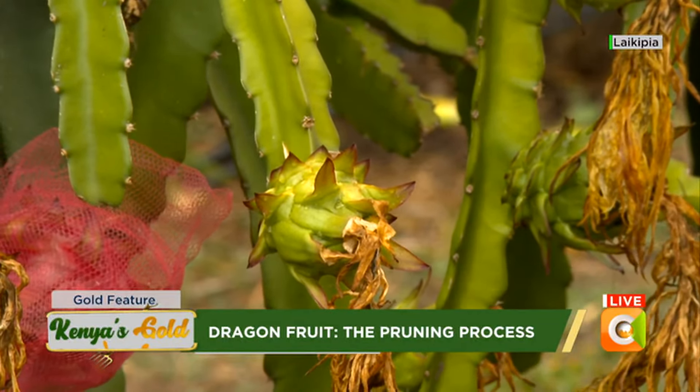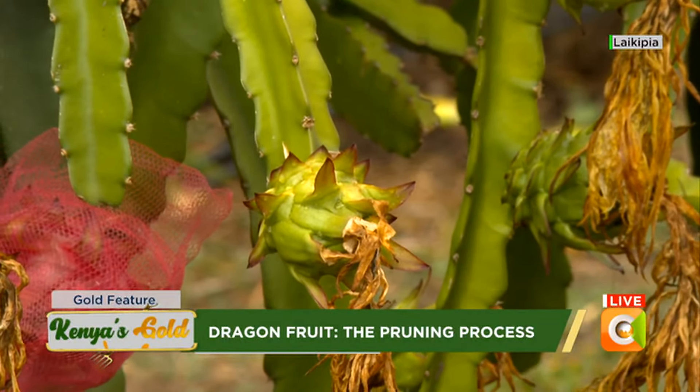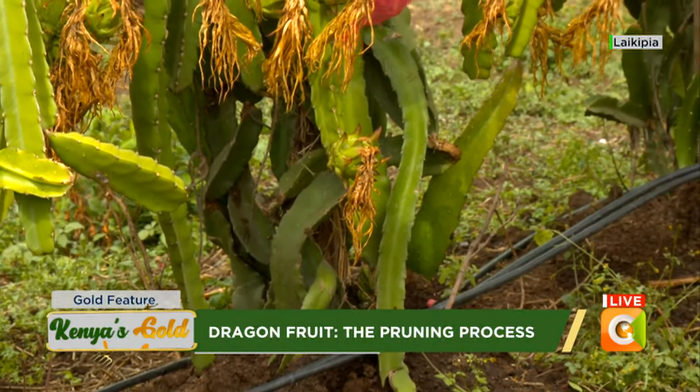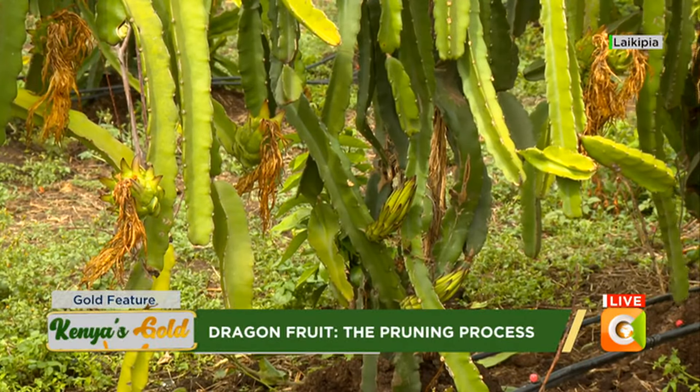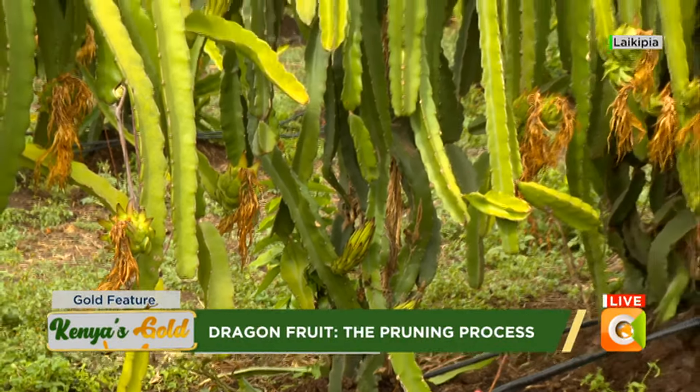To know which branch you are to prune — remember we planted three branches. Of those three branches, you will only allow one to go to the top. With your four or three planted in one pole, only those should go to the top. If any is growing sideways, like this one growing from this side here, you have to remove it because we only want one branch going to the top. That way we can guide them well and have only the major branches for fruiting.